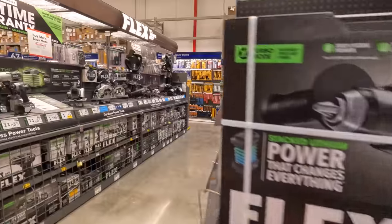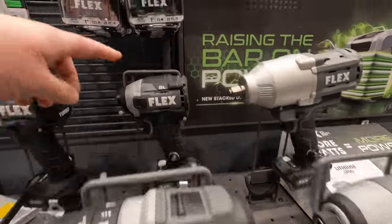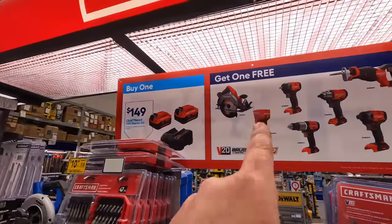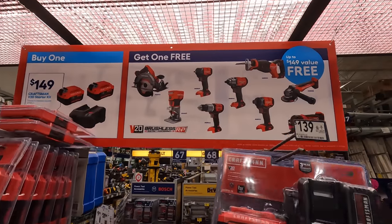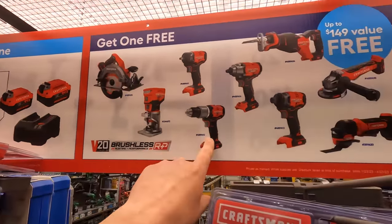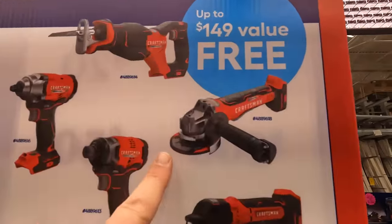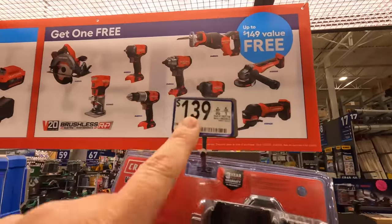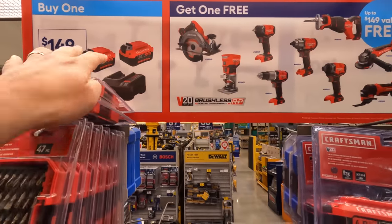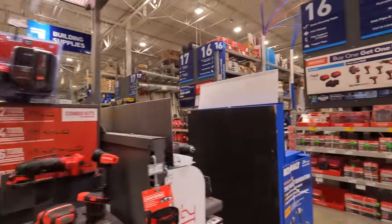Flex is a good brand to get into — I do love the color scheme. This is a fantastic impact driver and drill combo: two 4 amp hour batteries and a charger for $149, and you get a free tool with that. This is the brushless RP stuff. The tools you can select for free include: circular saw, router, hammer drill, impact wrench (two versions), impact driver, multi-tool, grinder, and a full-size reciprocating saw.